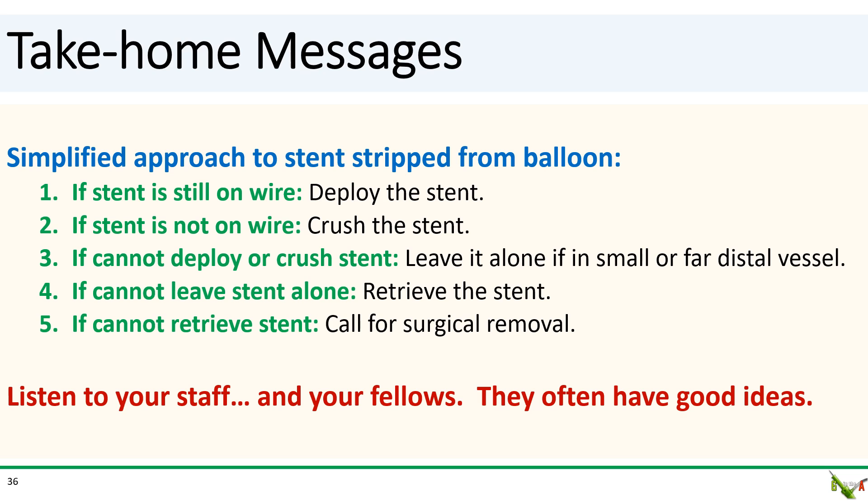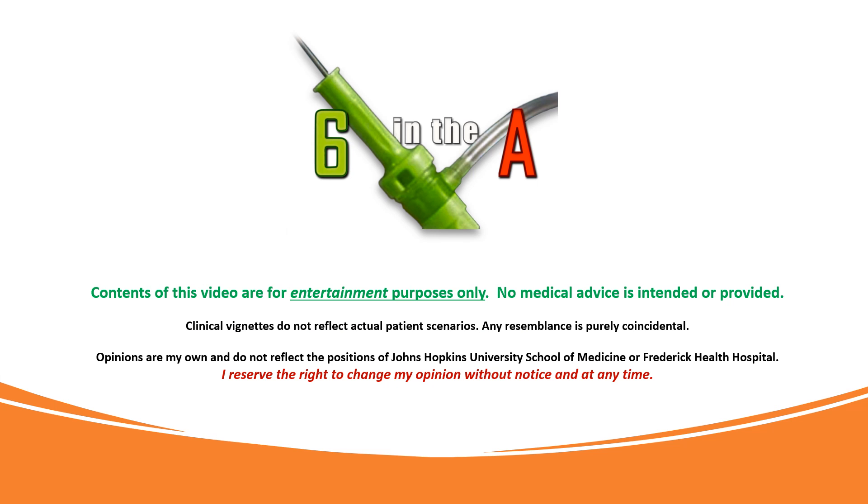Take-home messages: a stent becoming stripped off a balloon is never pleasant. In brief: if the stent is still on the wire, deploy the stent. If it's not on the wire, crush the stent. If you can't deploy or crush the stent for any reason, see if you can leave it alone. If you cannot leave it alone, try to retrieve the stent. If that can't be done, you need to call for surgical removal. And finally, remember to listen to your staff and to your fellows — never be too proud. They often have good ideas. Thank you for watching.